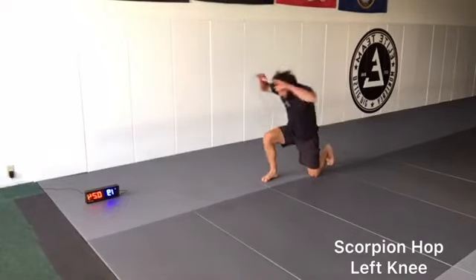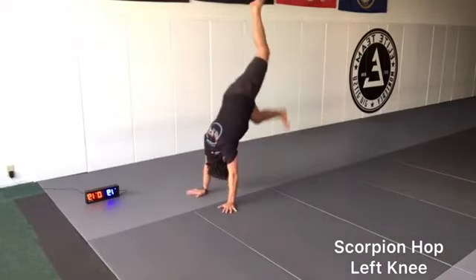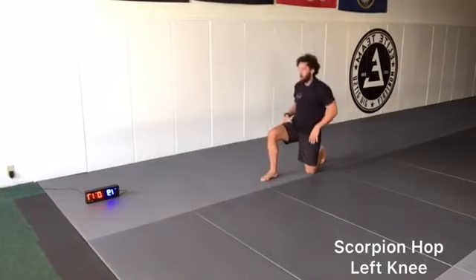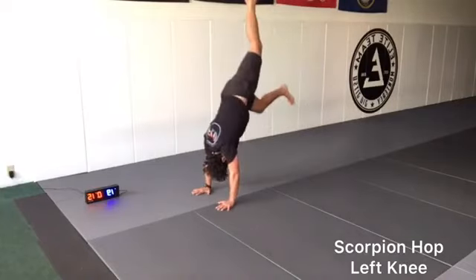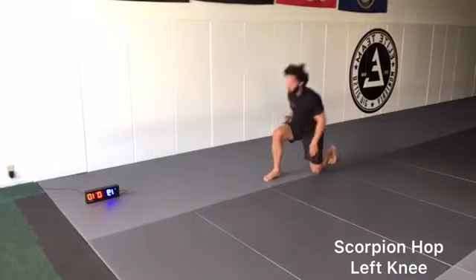Going to the left — we go both sides for body coordination. Breathe, let's go. Hollow body, hiding our ears. Stay on balance. Let's go, push yourself. You've got 10 seconds.